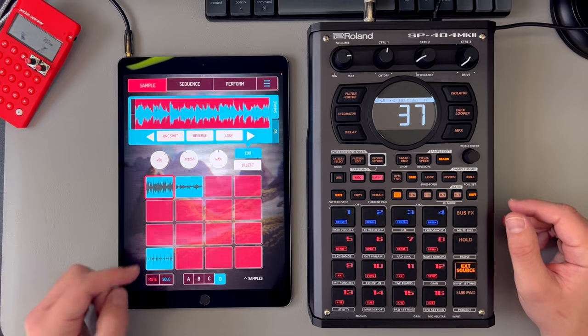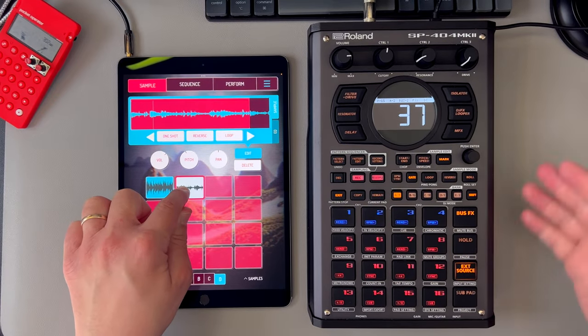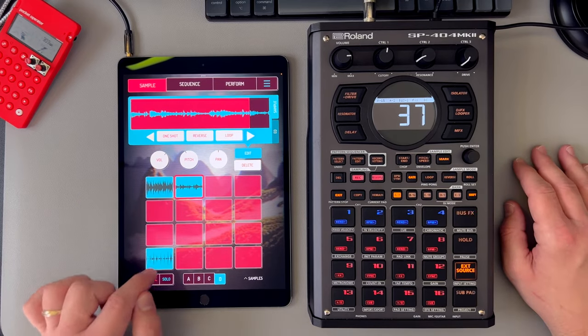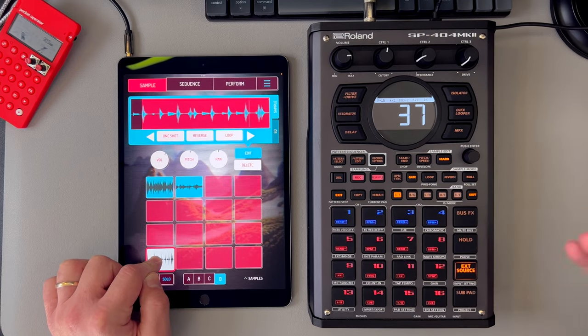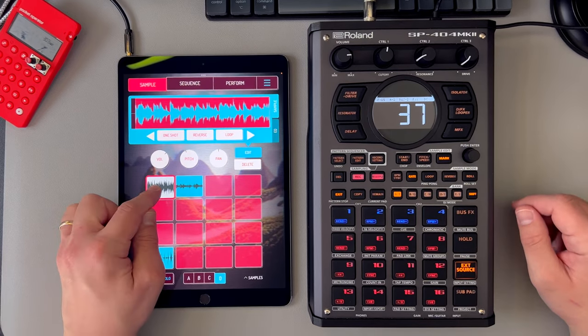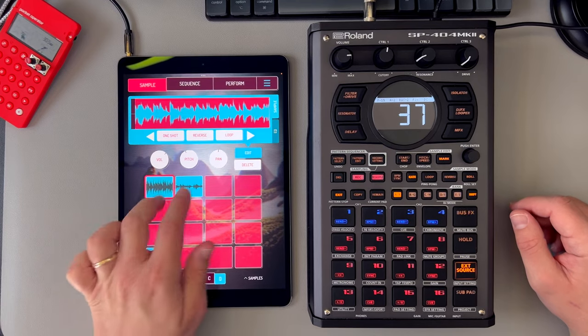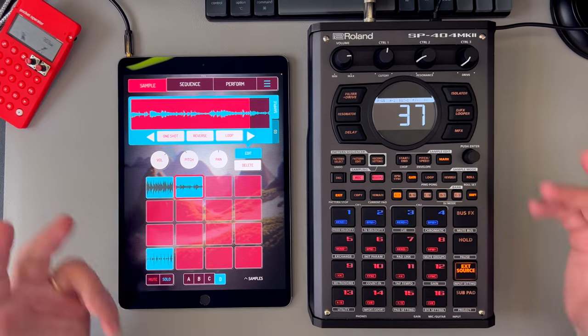Here's the samples that I'm working with. I've got this chill kind of bassy piano vibe. Then I've got this beat, which is real sloppy — I really like that — and then some sax. Now I don't think right now these are in the same key, but we'll get those in key with pitching and chopping.